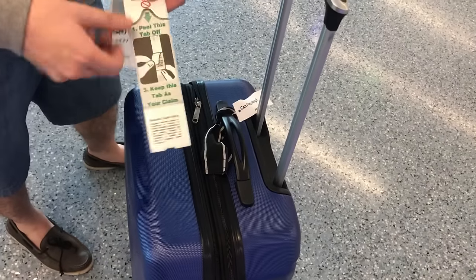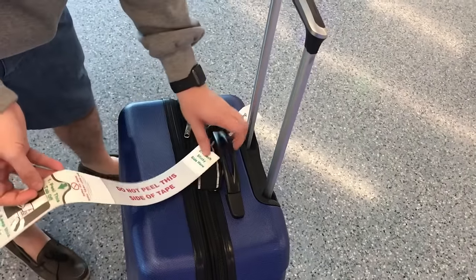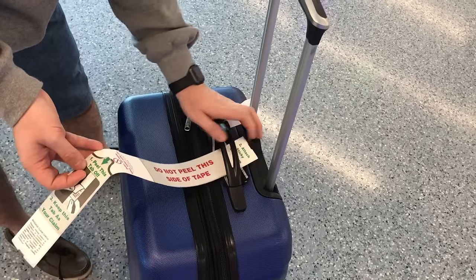How to place a baggage self-service tag on your suitcase. This portion is step one — the longer piece. Step two